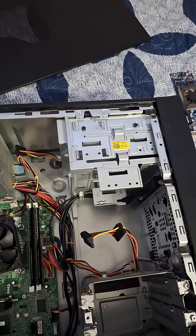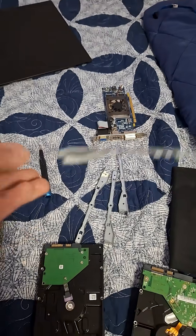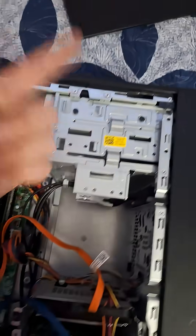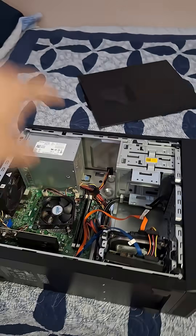Screwdriver time — you're going to want to take out these drive cages and hope there's something in them to hold the hard drive. Turns out I don't think these cages work with these hard drives, so oh well, we'll just throw them in there. Got the hard drives in, now we just need to get out this disc drive.